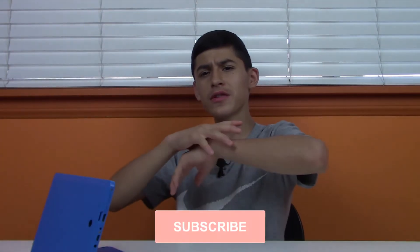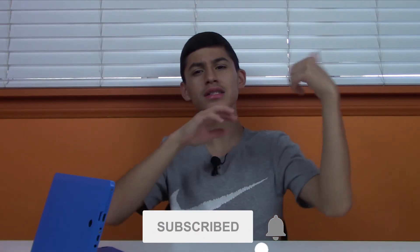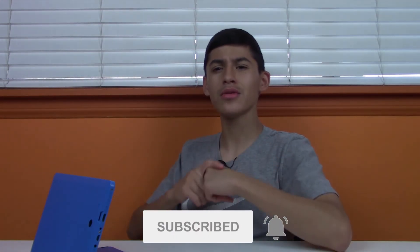That's pretty much it for today's video. If you guys enjoyed it, slap the like button and subscribe down below. I'll catch you guys in the next one — peace out.